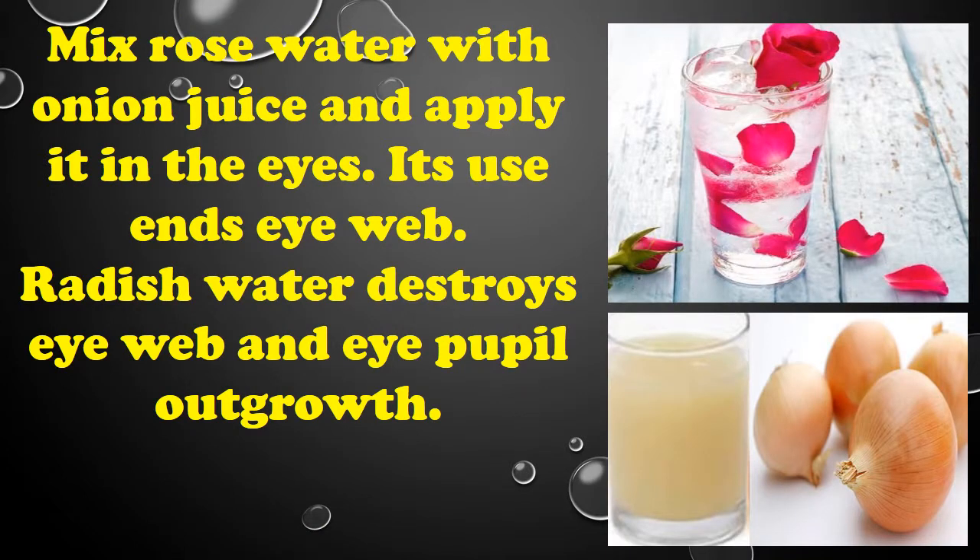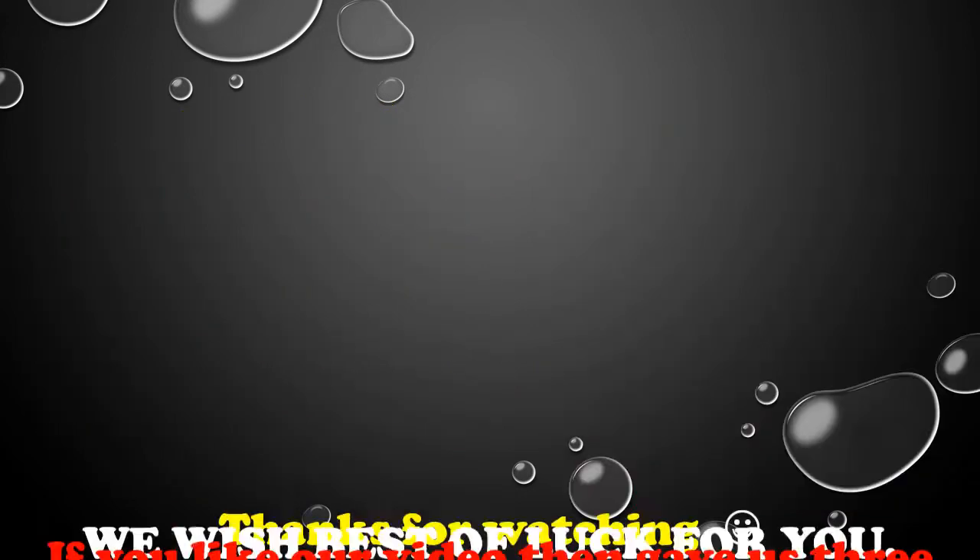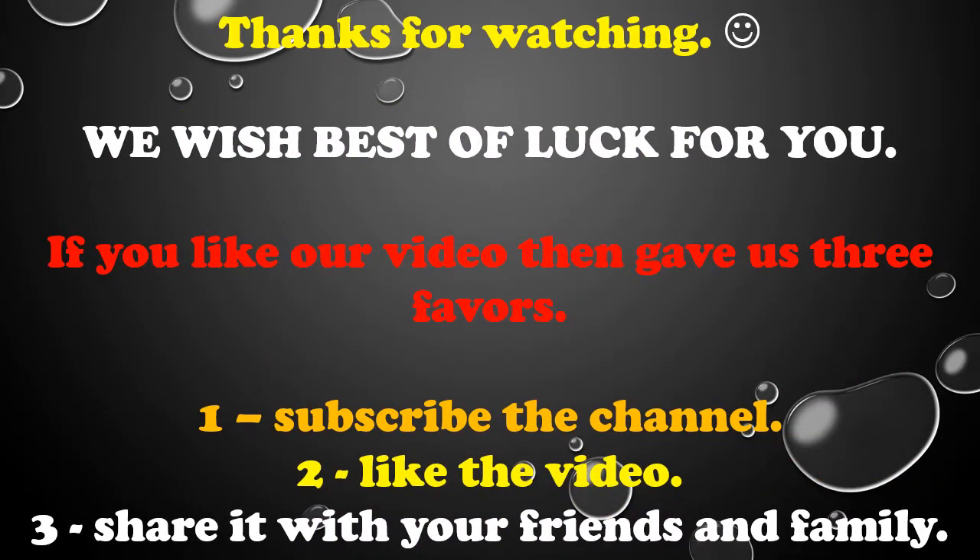Radish water destroys eye web and eye pupil outgrowth. Grinding dried flowers and niter into fine powder and filtering through a cloth — eyesight enhances by applying this powder like collyrium. Raw fruit milk can also be applied in the eyes for the treatment of night blindness.